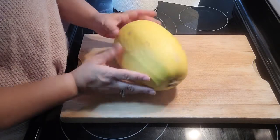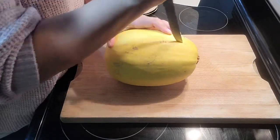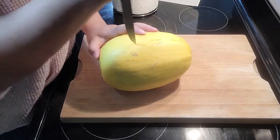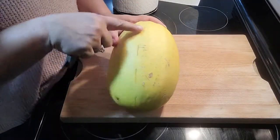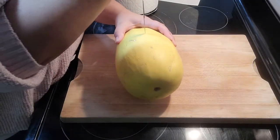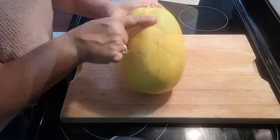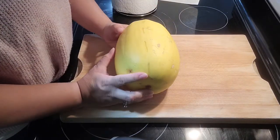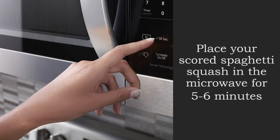So let's start out with this spaghetti squash. The recipe calls for it to be pre-cooked. There are a couple of ways that we can get into this squash. I'm just going to use my knife to gently pierce some spaces into the squash, and I'm going to do this on both sides. Once we've got both sides pierced, we are going to put our spaghetti squash into the microwave for 5 to 6 minutes.